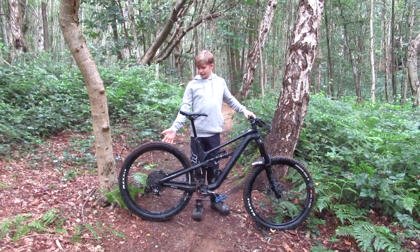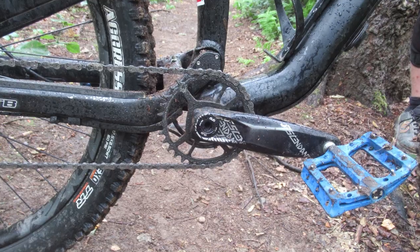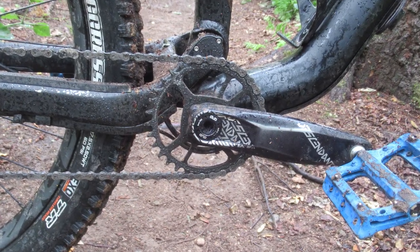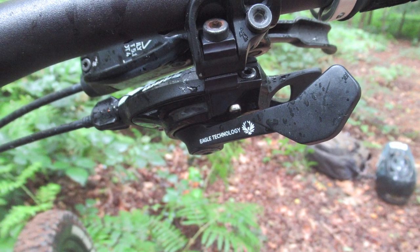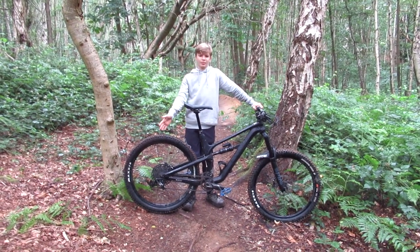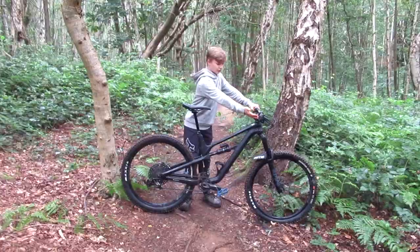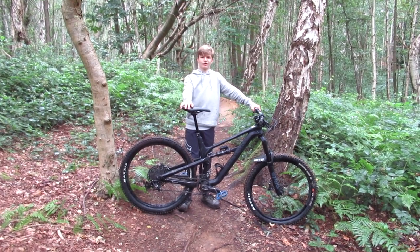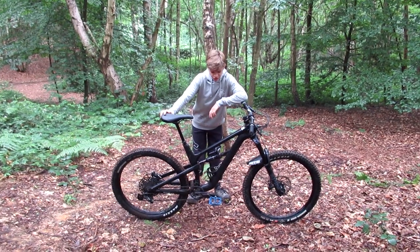The bike came stock with a SRAM NX Eagle drivetrain — 12 speed, with an NX Eagle derailleur, 12-speed NX Eagle cassette, NX Eagle narrow-wide front chainring, and an SX Eagle chain. My first impressions were that it has a really good clutch so it's silent and crisp for shifting when set up properly. However, if you knock it a little bit it does go out of line quite easily, so as long as you don't hit it too much it works really nicely.